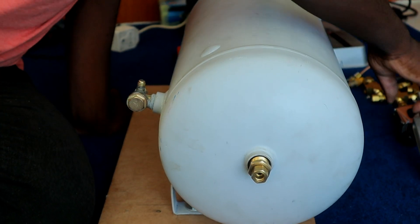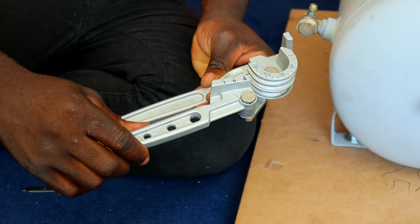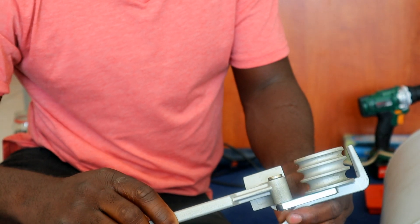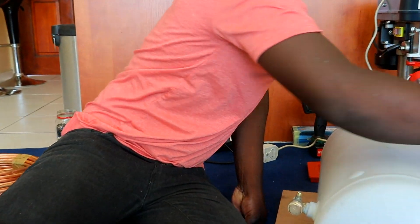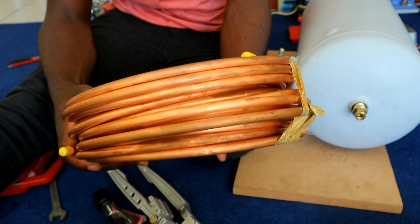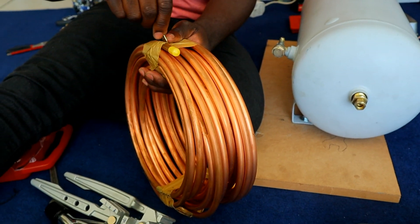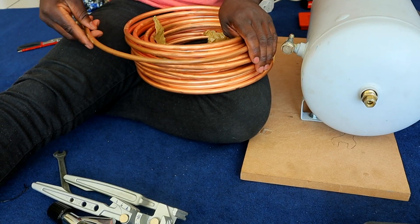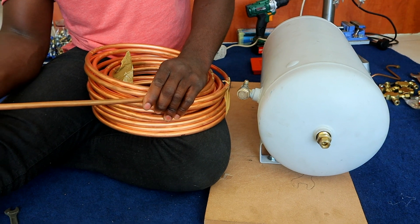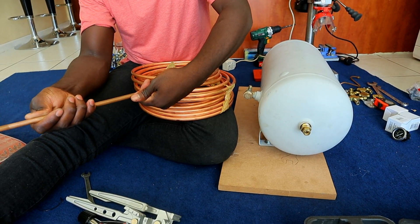Now I'm gonna get my pipe bender — this is how it looks. You can bend up to 180 degrees. This is what I use to bend my pipes; I also got this from Ardendorf — nice brand tools. And my pipe cutter — this is a copper pipe, 3/8 size. I'm gonna open this and cut the piece out so I can start bending the pipes — just gonna unfold it straight.